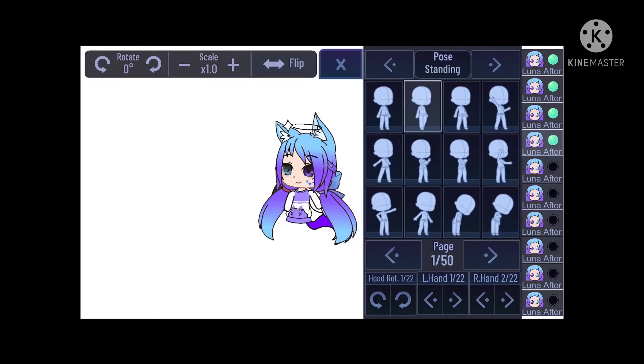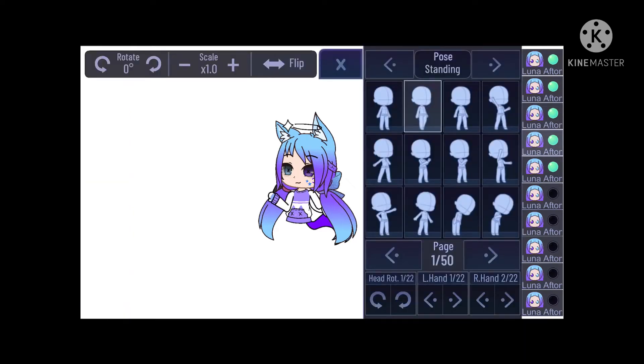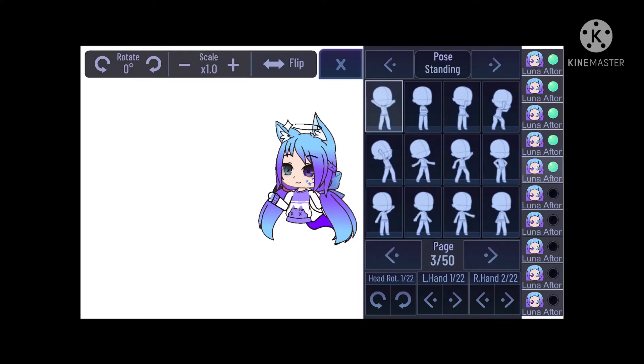Alright, so I'm almost done with this part, and now we're moving on to the arm. The pose is going to be like — I'm so bad at explaining, but just make this. I don't really know how I'm going to make the legs, but I'll figure it out.